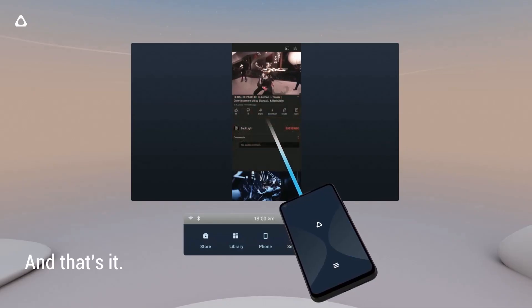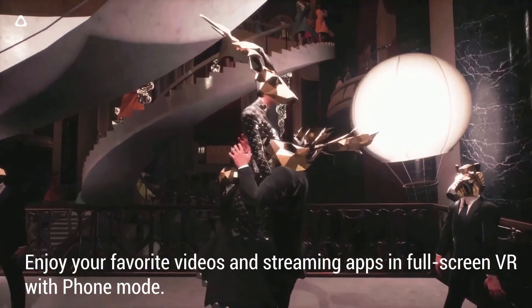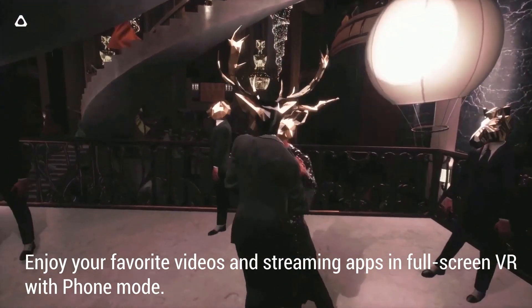And that's it. Enjoy your favorite video and streaming apps in full screen VR with phone mode.